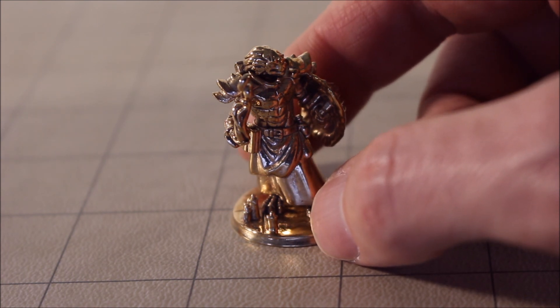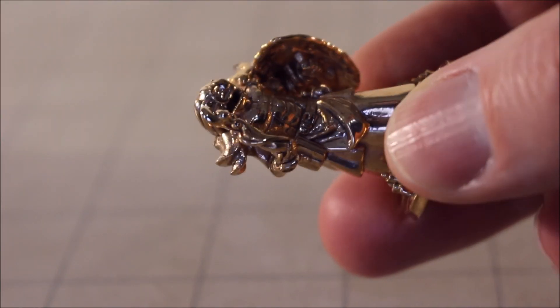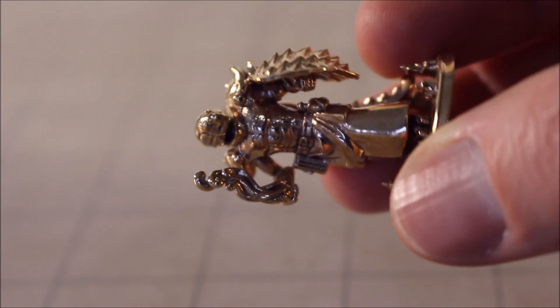Until next time, keep rolling those 20s. Oh look, he's so shiny, he's so pretty — look at that, that is some seriously cool stuff. I've never had anything like it.